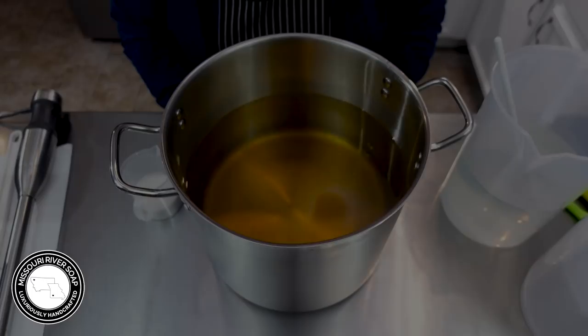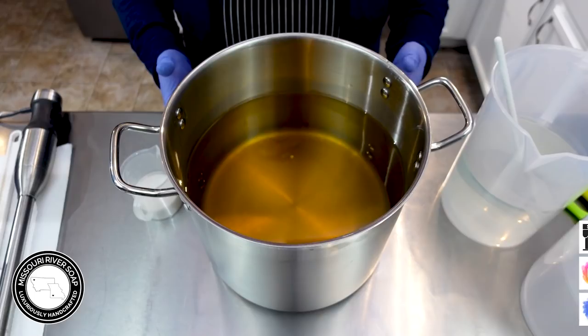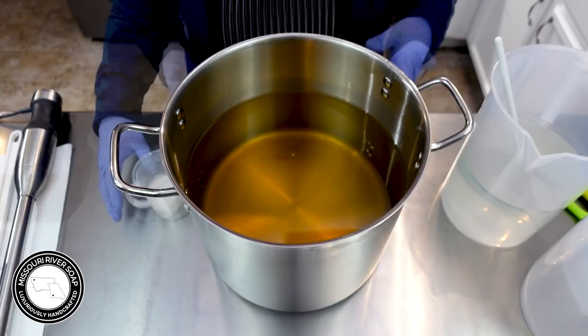Hi everyone, I'm Holly and I'm here to make Bite Me soap. This fragrance is a fizzy orange cherry type scent, very similar to Hawaiian Punch. The first thing I'm going to do is add in the coconut milk.